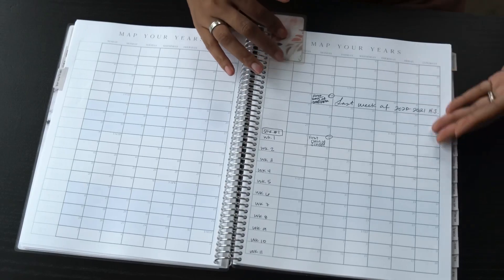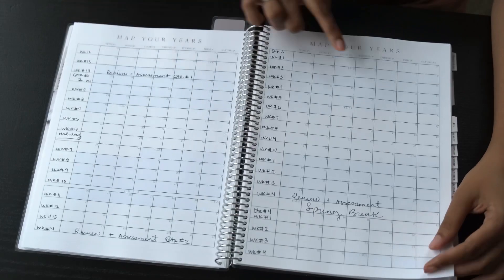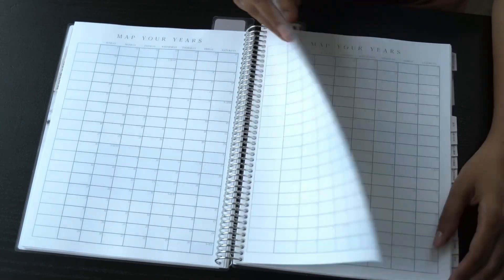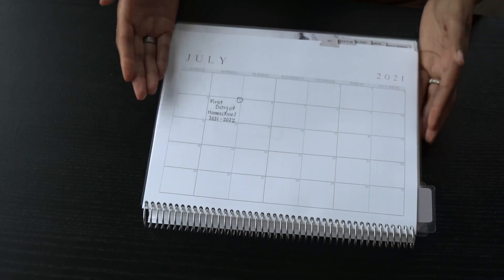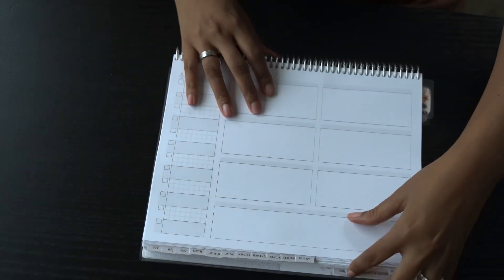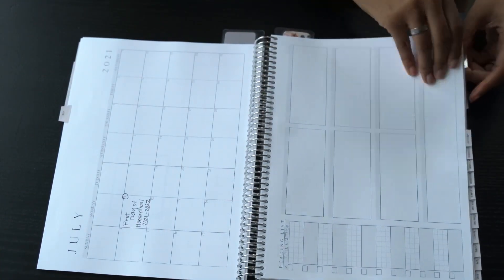Now we're into Map Your Year — I already got started. I really like this because I can map out my quarter system. I have it already done as soon as I got my planner, and there's enough space if you're doing a semester system or have multiple children who need more room to map out lessons. Then we're going into the monthly calendar section — it looks like what any other planner does: a calendar view with sections to write and list whatever you want, and each month of that calendar is exactly the same.